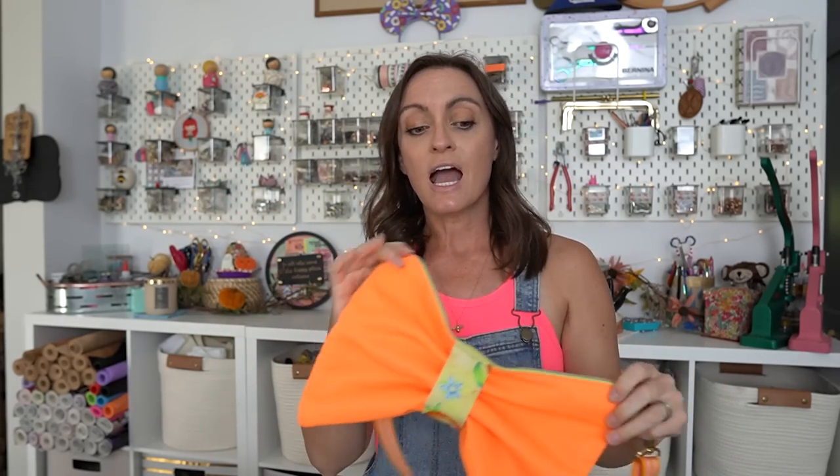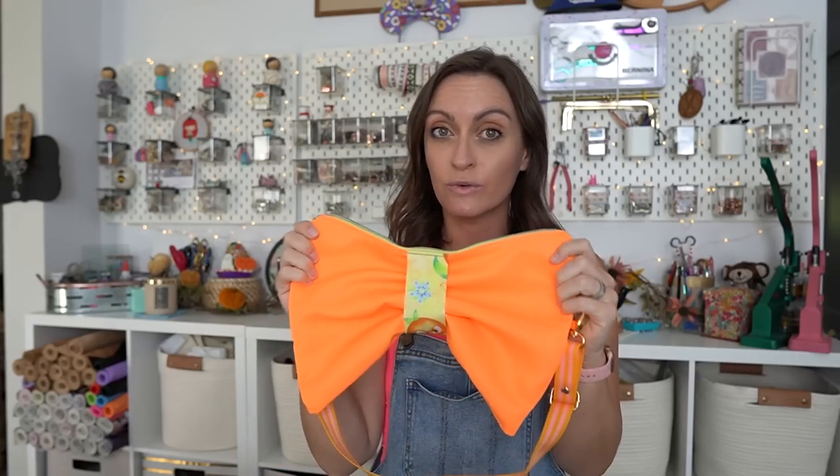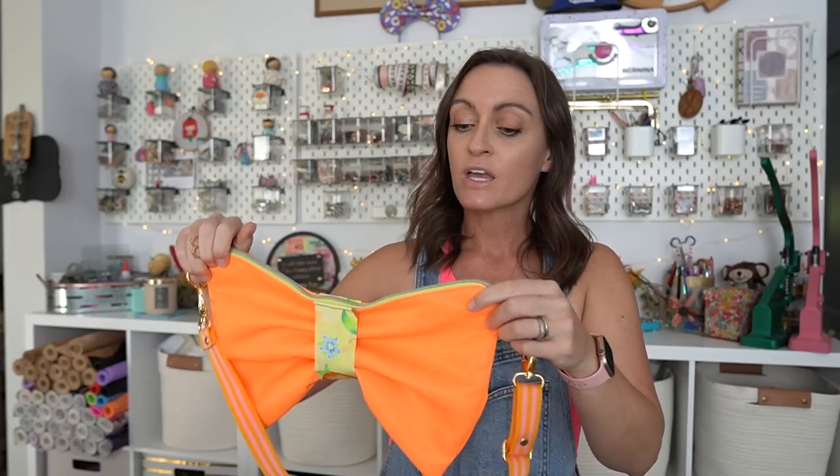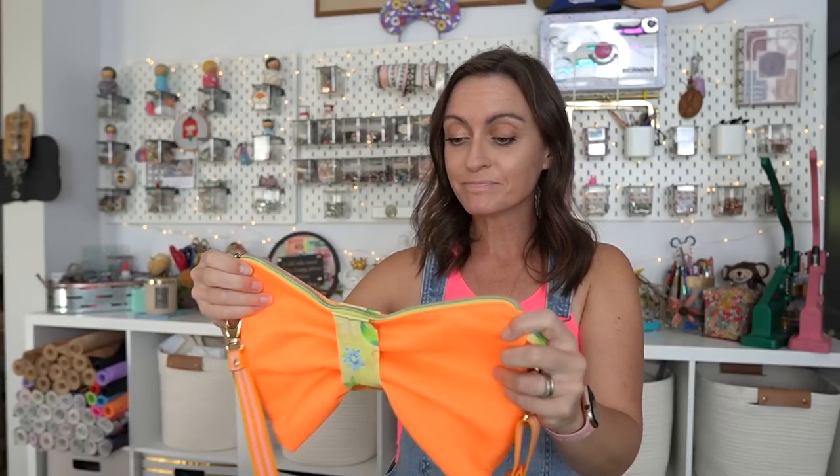I don't know what other fabrics will look like with this, but this is the Luxe Light Nylon from Wonderground Fabrics. It is extremely soft. There is no wrong or right side to it, so you can use either side of the nylon. It is absolutely perfect for this pattern. Because it is soft, it's kind of drapey — not stretchy, but kind of swivelly. It's very easy to work with for this pattern specifically.